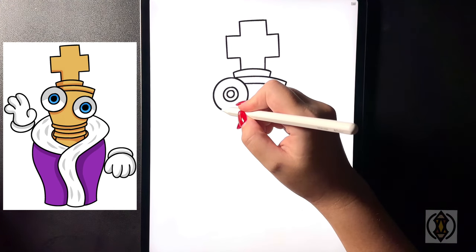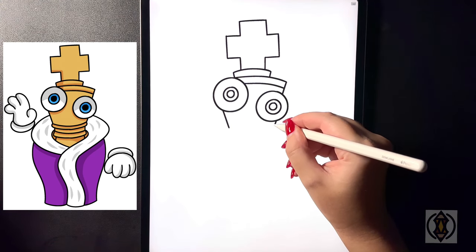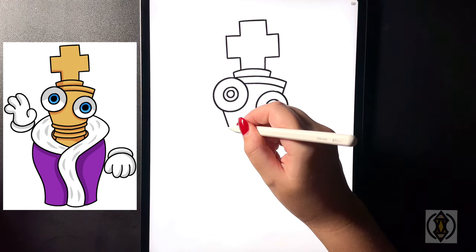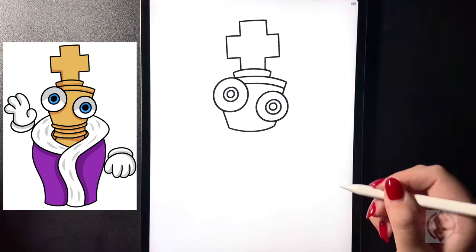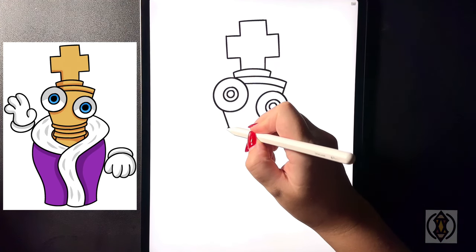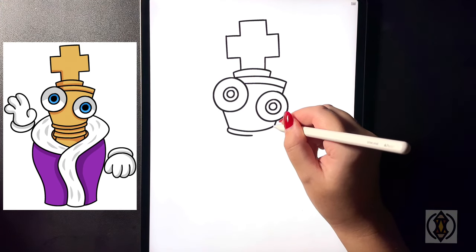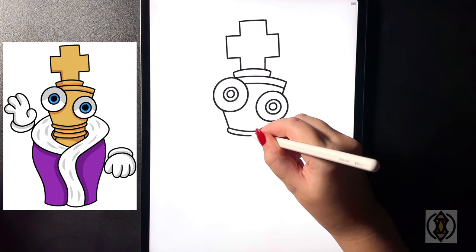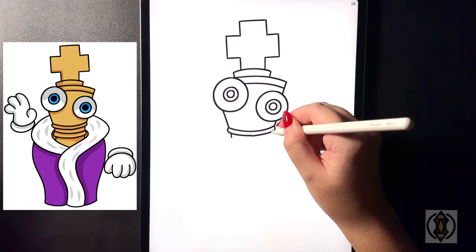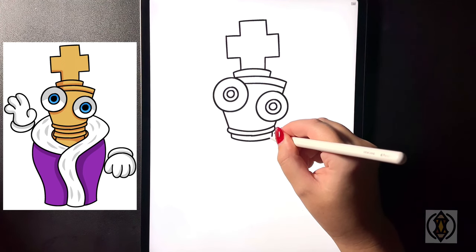Now from here on the left hand side underneath our eye, let's draw a diagonal line that comes in. We'll do the same thing on the right ending at the same height. Let's close this off with a curved line from left to right arching down in the middle. On the left hand side we're going to curve this line around and then in towards the center, and then do the same over on the right. From here we're going to draw two straight lines that come down on either side, then curve this around from left to right.